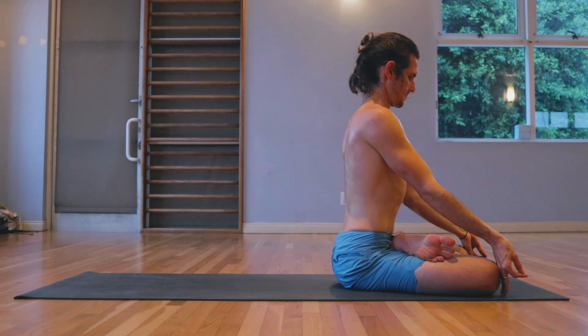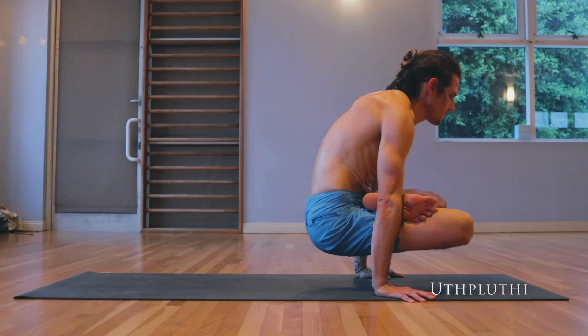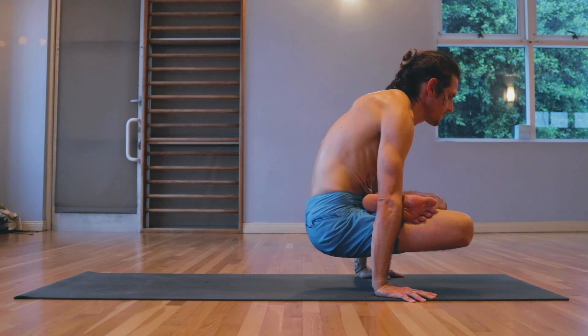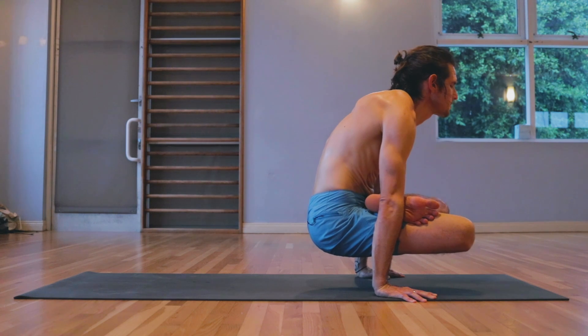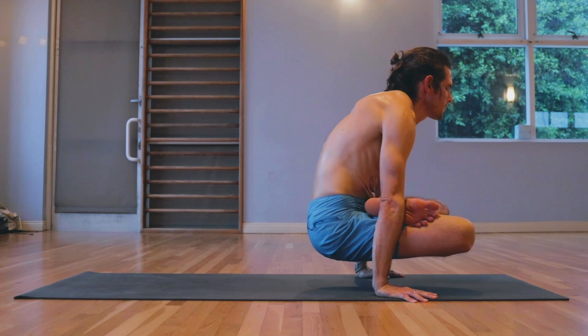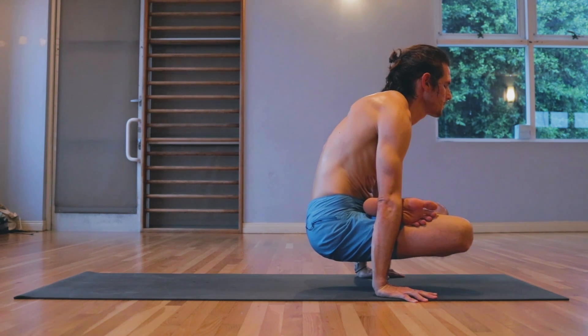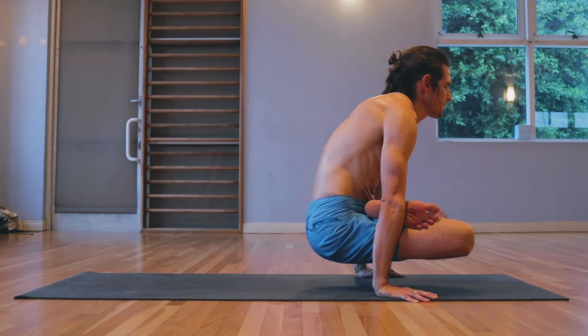Ten. Lifting up. One, two, three, four, five, six, seven, eight, nine, ten. Lowering down.